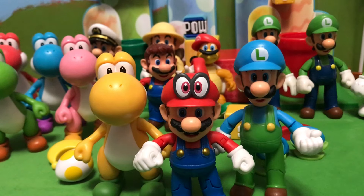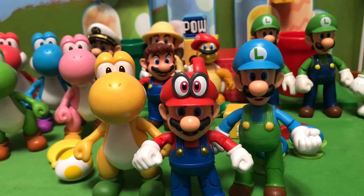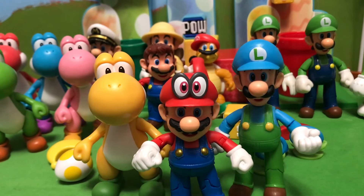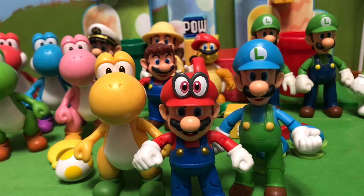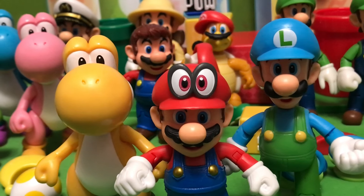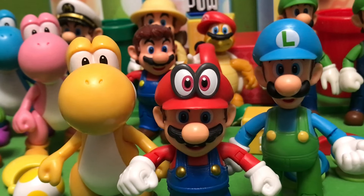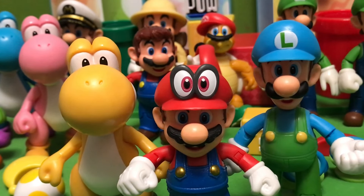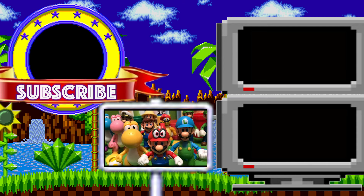Here are the three main heroes of the series: Mario, Luigi, and Yoshi. We got new variants for all three of them and I couldn't be happier. Luigi and Yoshi were long overdue. Mario — you just gotta expect more and more Marios all the time, and this is one I'm just fine with. Friends, let me know in the comments what versions of Yoshi, Luigi, and Mario you still want to see, and what other characters you're hoping we get soon in this Jakks Pacific line of Nintendo figures. This is the most superior line of Nintendo figures ever, and the more they add, the better it gets.